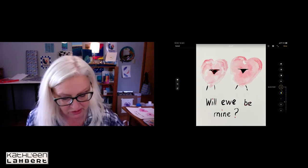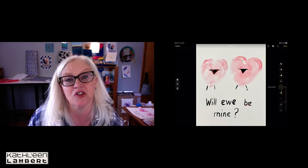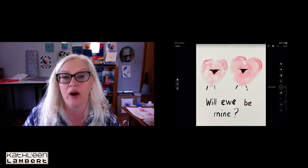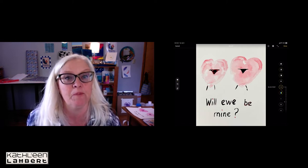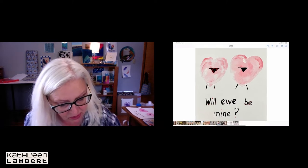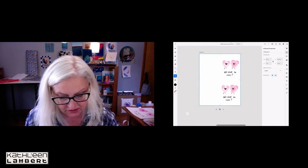I like the way this one shows the different gradations of the watercolor painting. The color may not be exactly what I want — we could change that — but I think that makes a really nice picture. I'm going to press Done and then go into Illustrator.